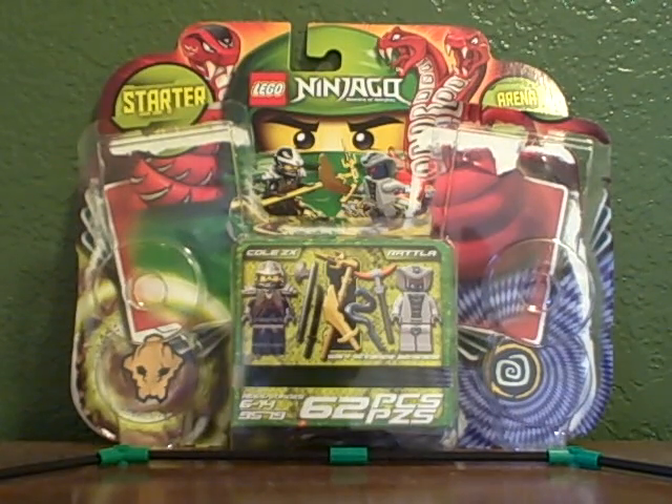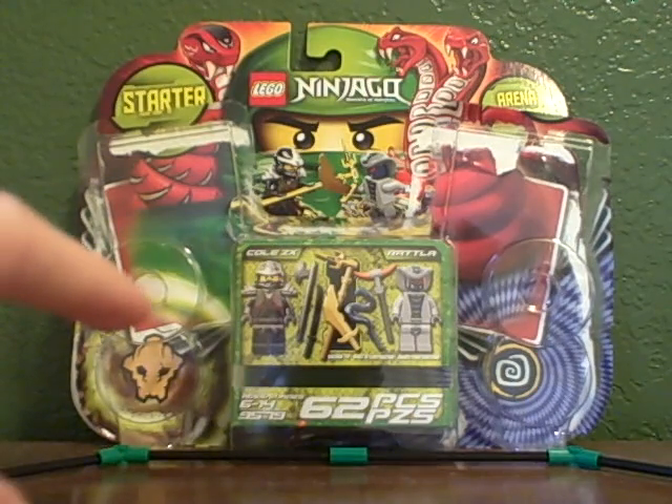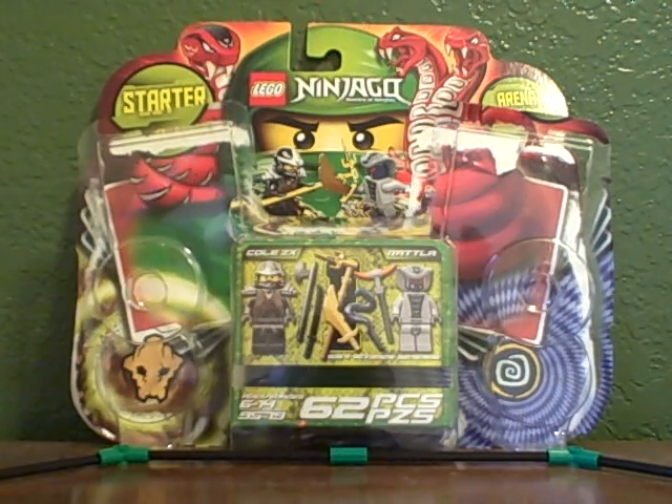Hello, and in this LEGO Ninjago review, I'm going to be reviewing the 2012 starter set. It is 62 pieces, set number 9579, and it is ages 6 through 14. You get Kohl's The X and Rattler in this one.